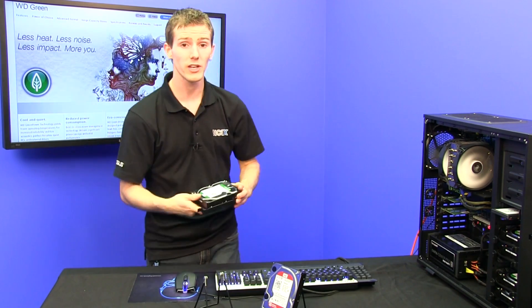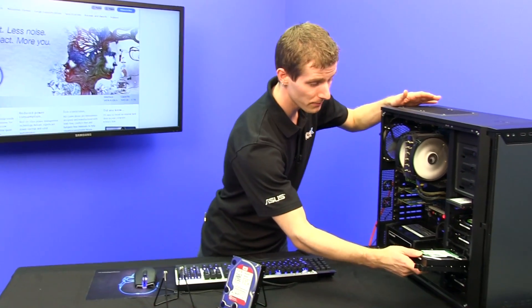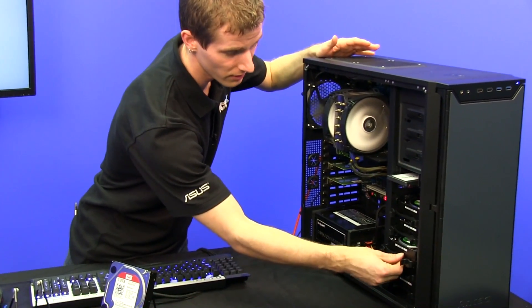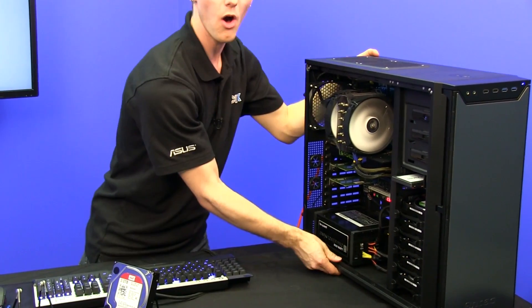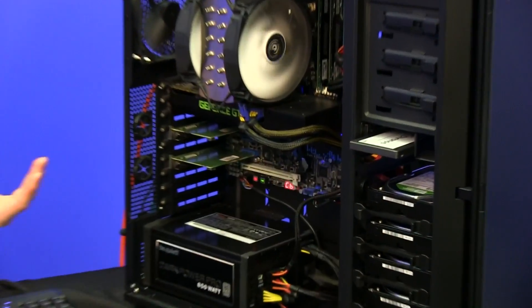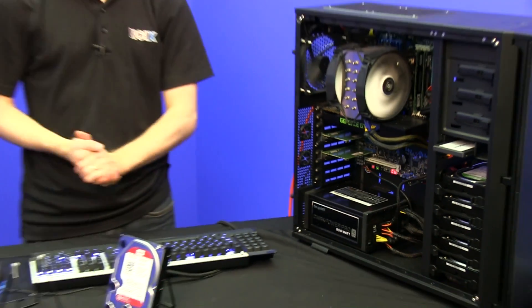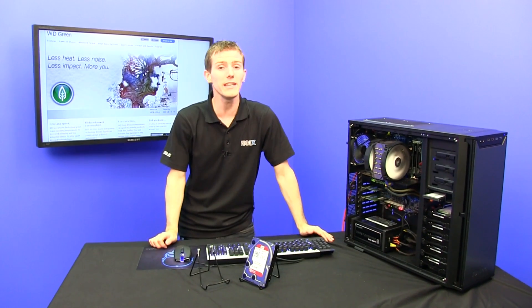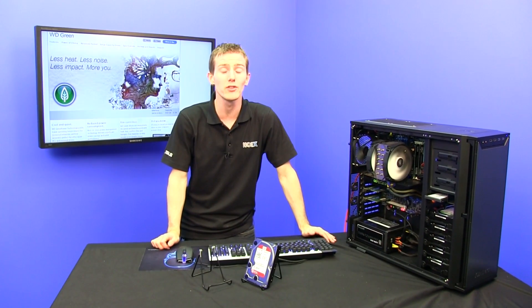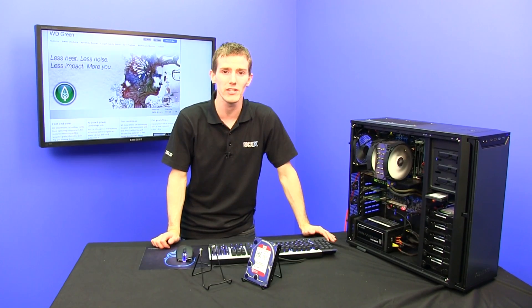For example, if you were going to configure this green drive as part of a larger storage system in something like Windows 8 Storage Spaces, where you've got lots of drives all next to each other, vibration might impact the reliability of the drives around it. Thank you for checking out this episode on the all-new EZ-RX WD Green Drive. Don't forget to subscribe to NCIX Tech Tips for more videos like this from NCIX.com.